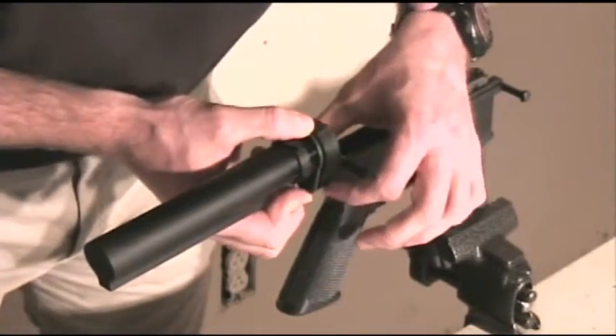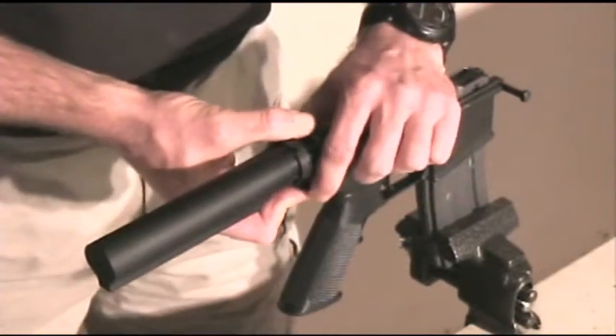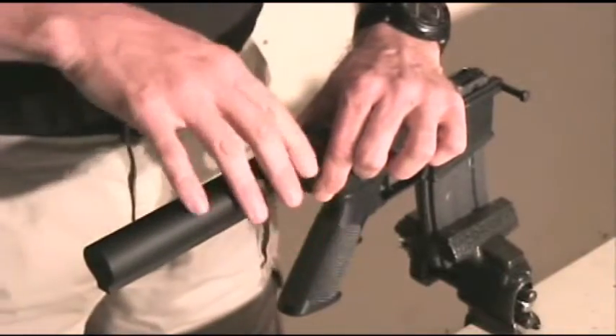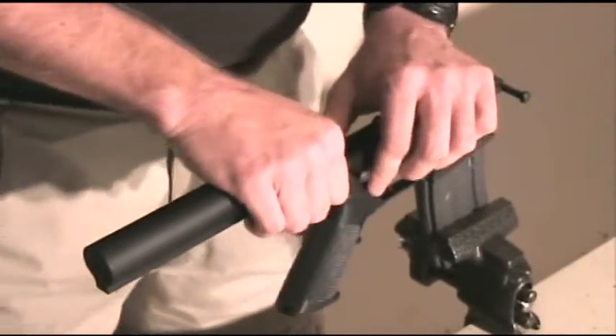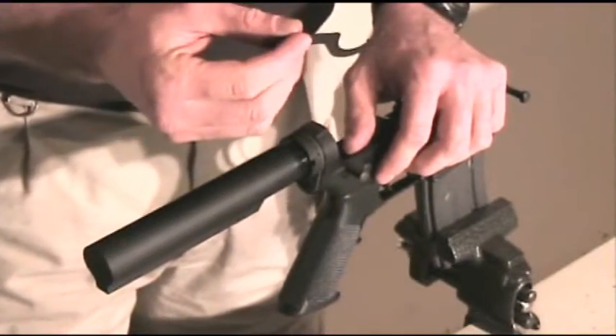Move the locking plate forward, ensuring that the takedown spring is held captive into the lower receiver. Hand tighten the castle nut so that it is snug up against the lock plate, holding everything into place. Use the included spanner wrench to fully tighten the castle nut against the lock plate.